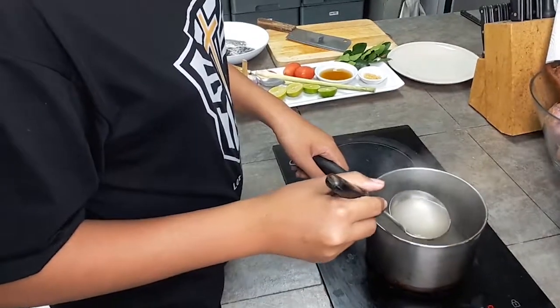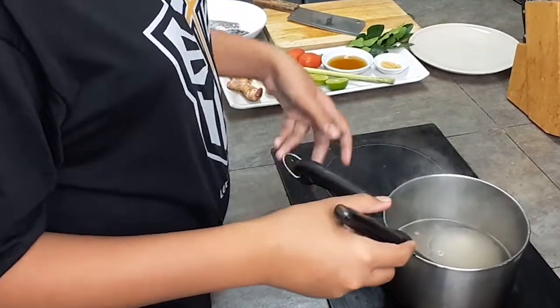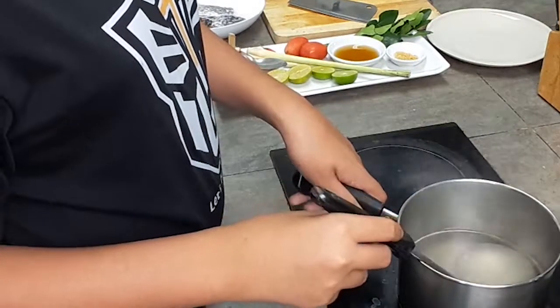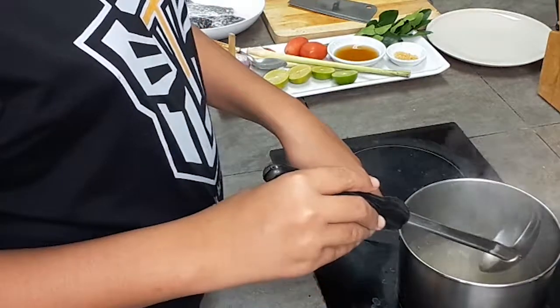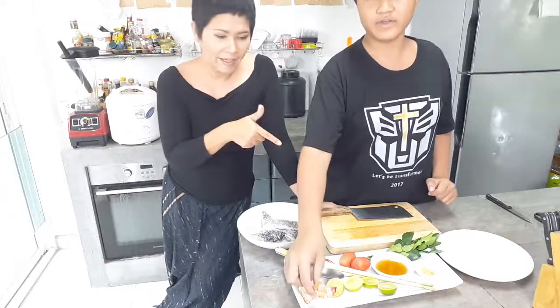First, you boil water — or if you have a stock, you can use that too. The reason we have to boil the water is so the fish is not gonna smell fishy. While we're waiting for the water to boil, we prepare the herbs.